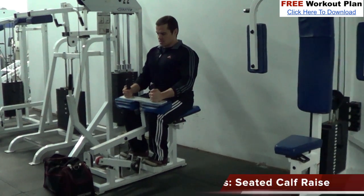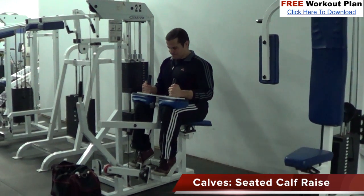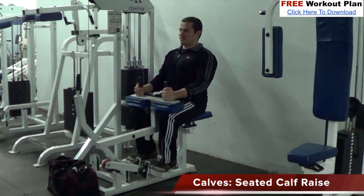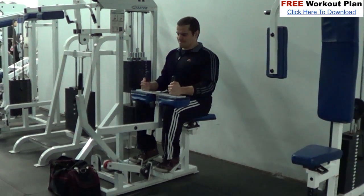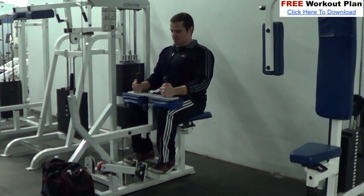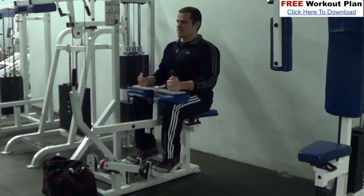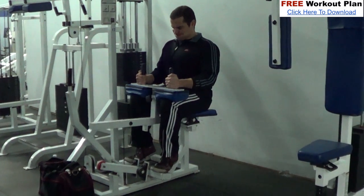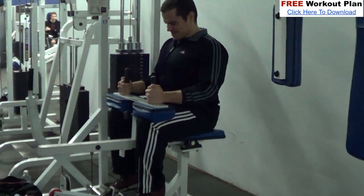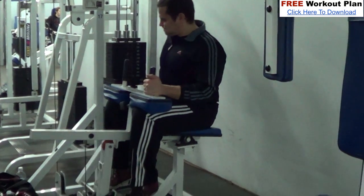Now we're moving on to some calf work. I'm using the seated calf raise machine, which is a really good isolation exercise for the calves. You'll find the seated calf is a bit more isolated than the standing calf. Calves respond better to higher reps, so keep the reps at 10 to 15 per set and use very strict form — going through a full range of motion with a full stretch at the bottom and a full peak contraction at the top.